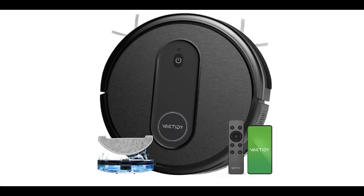Highlight Features Overview Summary for the Vactity Nimble T7 Robot Vacuum and Mop Combo.